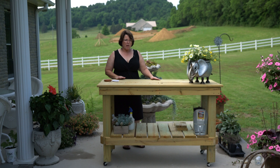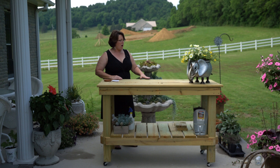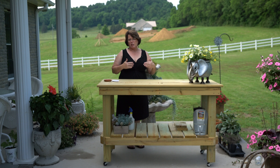We made a couple of modifications. In his video he put a ledge — an extra shelf, whatever you want to call it — here on the back side of it. I didn't do that because I'm going to be using this bench to do a lot of my filming, so I needed to be able to stand behind it like I am now instead of having something that's blocking that.